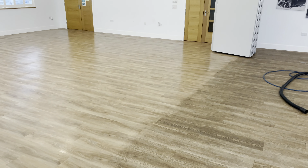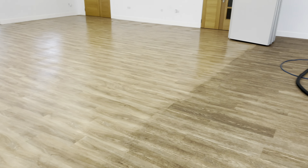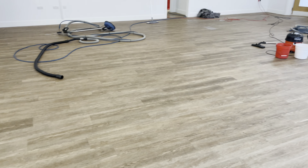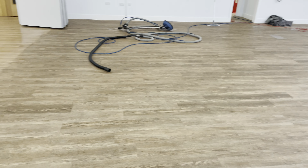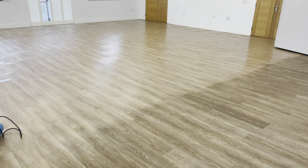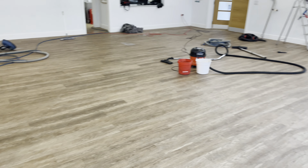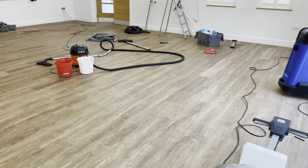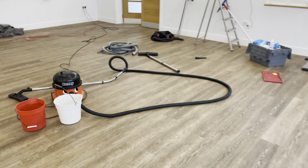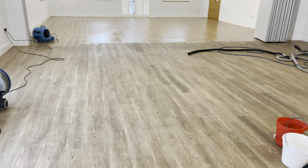This floor has been down for some years but it's never been professionally deep cleaned and sealed. Just showing you what it looks like upon arrival. We're having to work in sections - we're doing this section first. We've just done a test clean in this corner and as you can see the floor is responding very well to a deep clean.